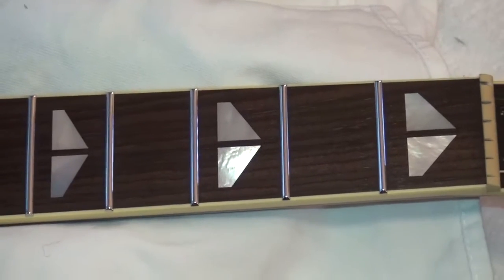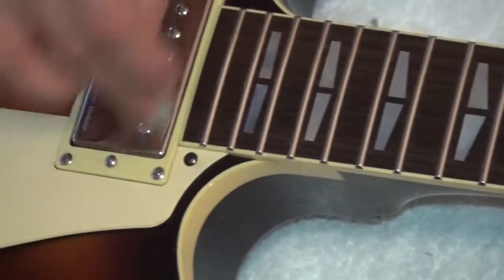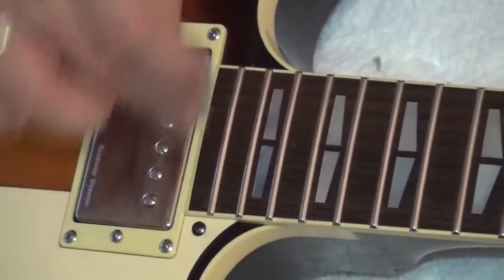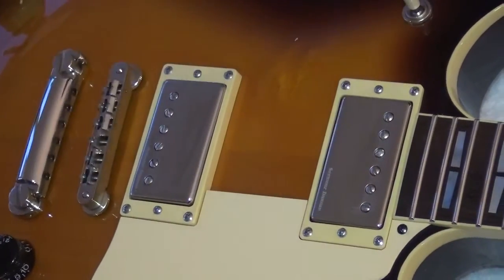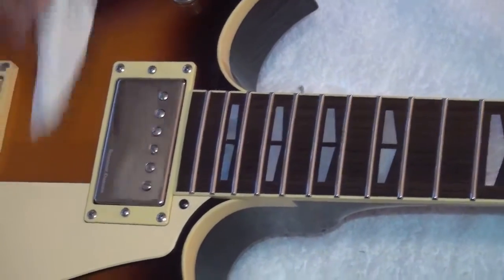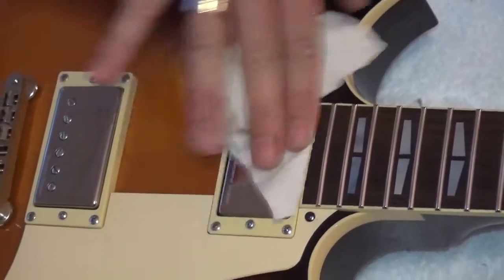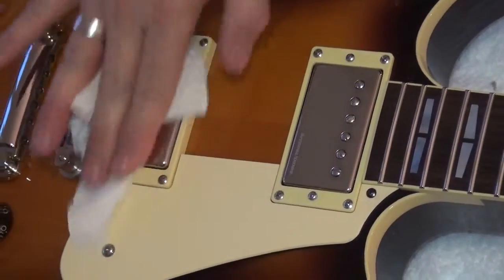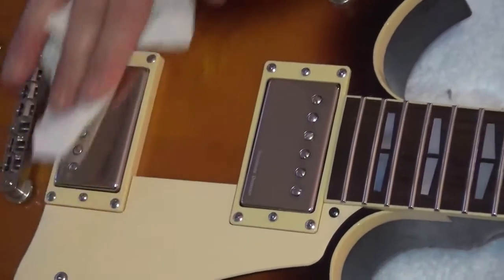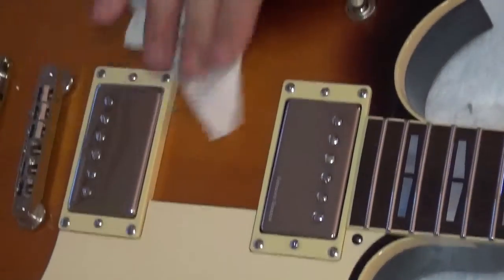Now we are going to apply a little bit of NeverDull to the pickups as well — like this and like this. Easy. And with some paper towel, the pickups look nice and dandy too. There we go.